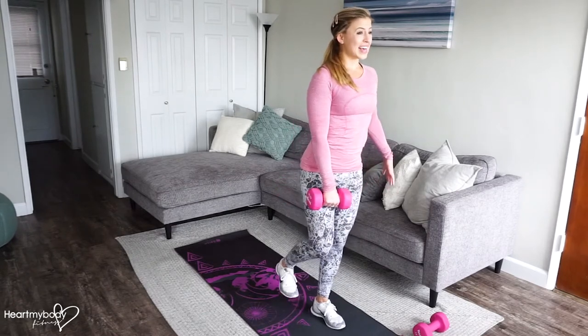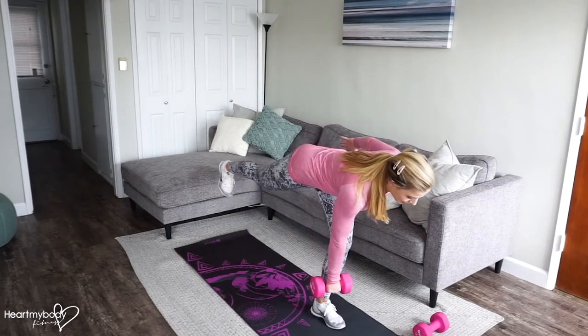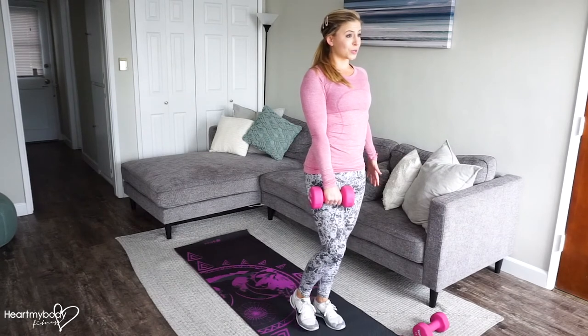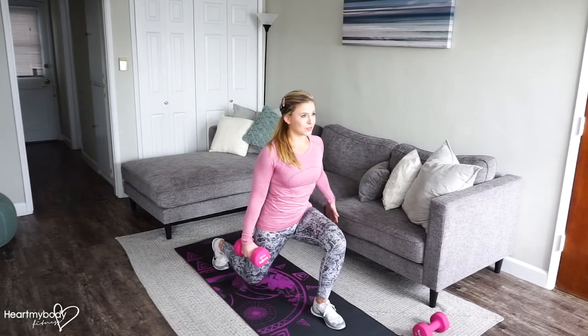If you're ready for even more than that, you can extend your back leg straight as you lower into your deadlift. Come up. Keep your foot lifted or tap it down if you need the balance. And now step back into your reverse lunge.